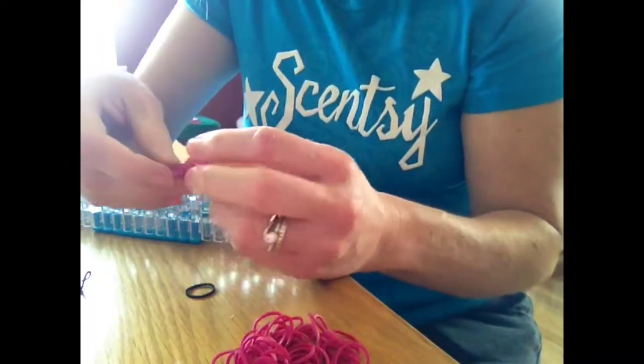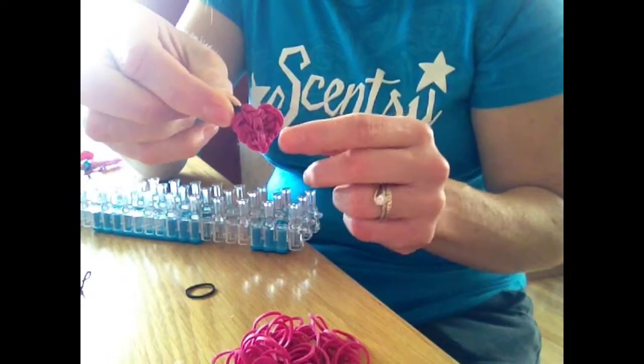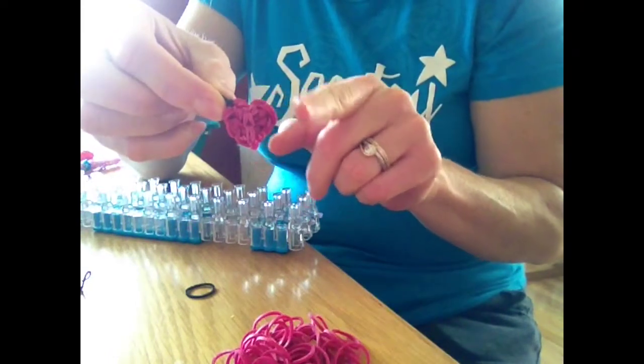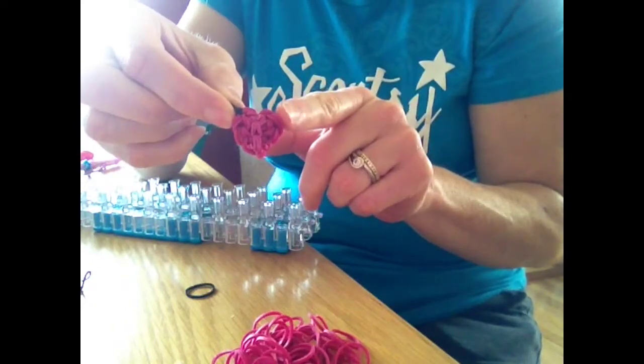Hello, this is Ginger again and I'm going to show you how I make this cute little heart charm. I know there's a lot that are already out there, but I feel that this one has a better distinct shape once it comes off the loom, so I'm going to show you how I make this one.